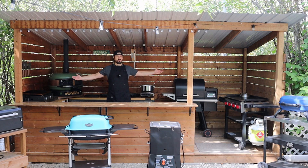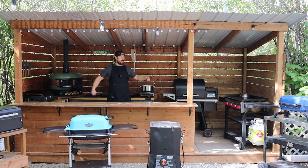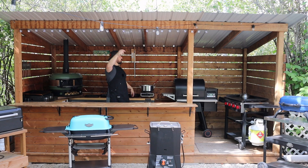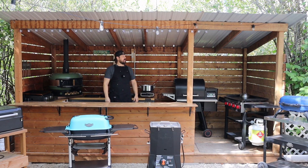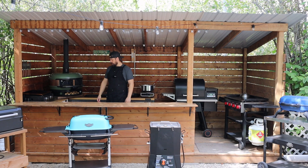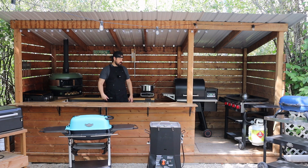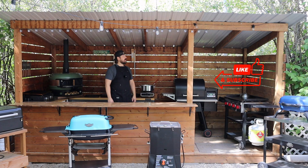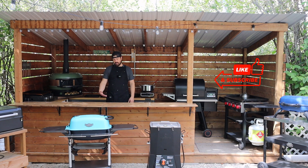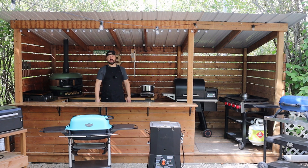First things first, we have the Grill Shack itself and we're about 15 feet wide, about six and a half feet deep, eight feet tall at the front, seven at the rear, and just made out of brown treated lumber and a tin roof — nothing super fancy. Made myself a little bar top here, stained it, sealed it, and I love having it — use it virtually every day. Awesome place to hang out, sit at the bar, grill up some food, have a cocktail, and just hang out.